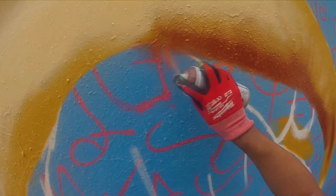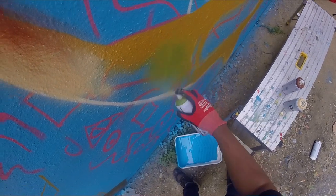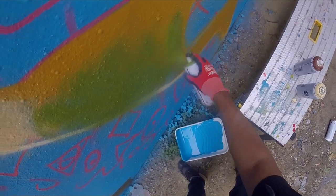People ask me all the time how do you paint gold, or realistic gold? And gold is one of those tricky colors — it just reflects a lot more colors than we realize. Green is one of the colors that it reflects. I don't know why, but every time you paint realistic gold you have to add in a little bit of green.